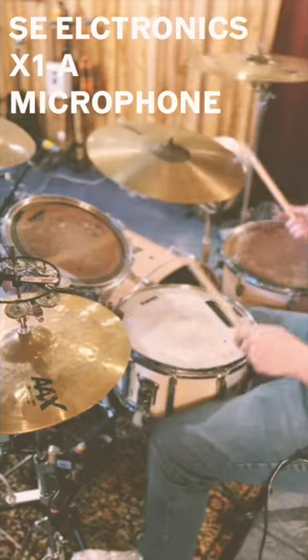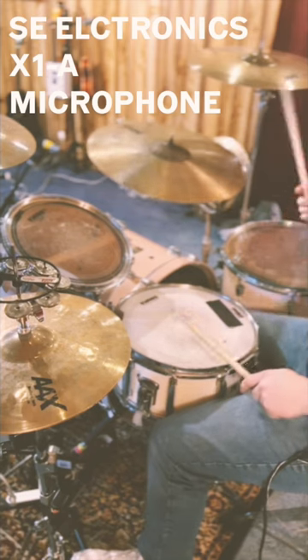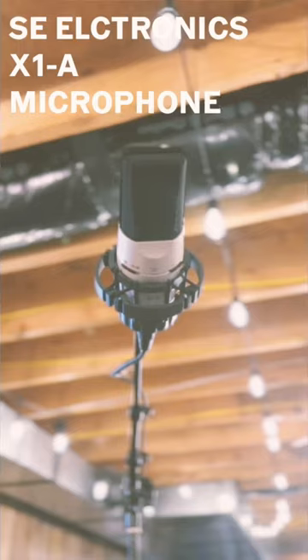This is the Essie Electronics X1A Microphone. It's a condenser microphone that only cost $100 and should be in every studio. It's great for drums, guitar, bass, and vocals.